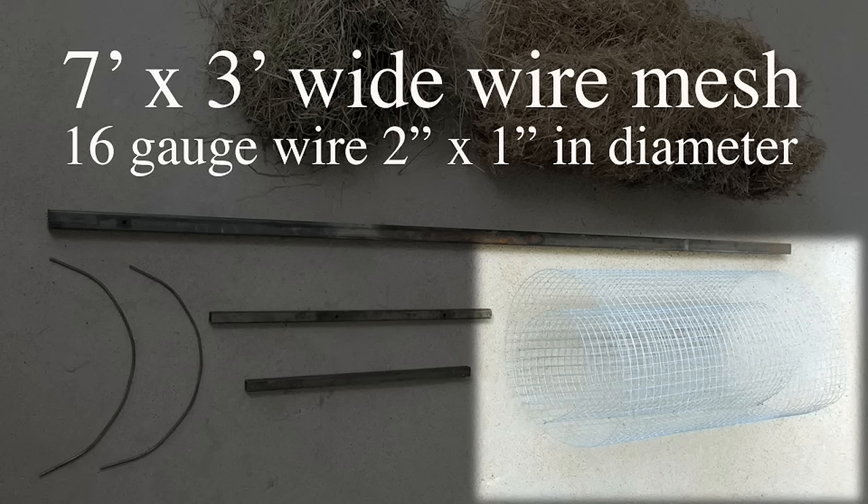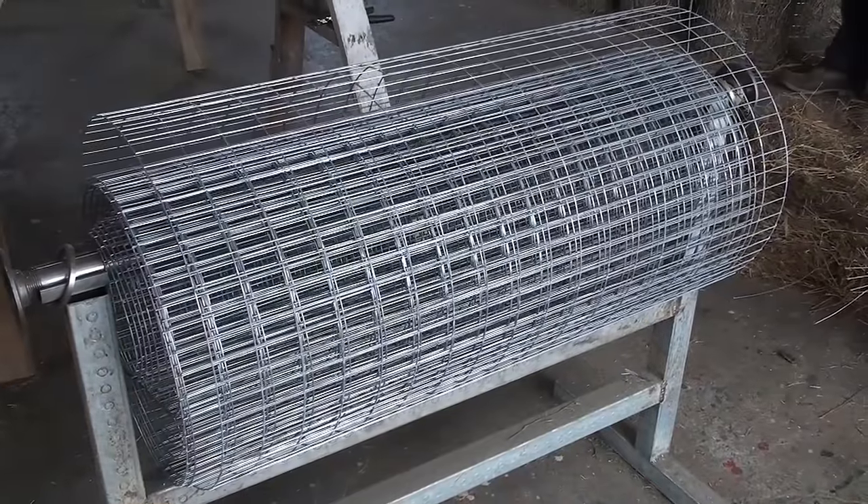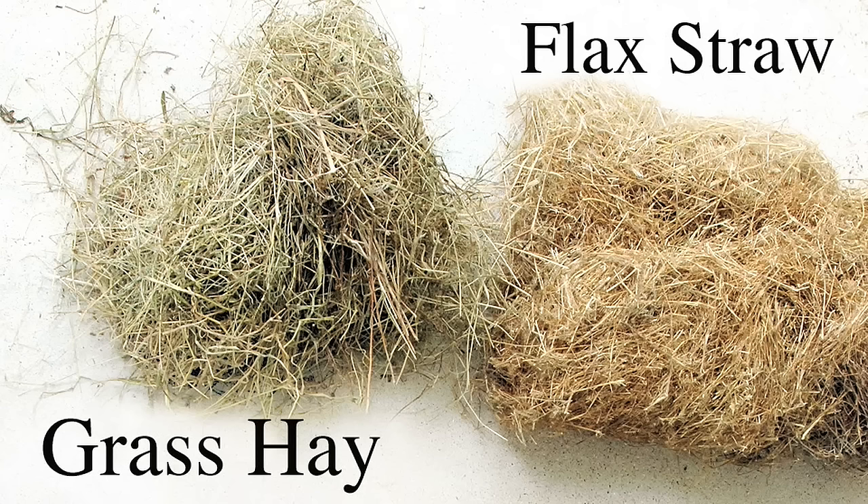The third component of the hen house is the roll itself, where the mallards make their nest. We use a seven-foot by three-foot wide wire mesh that's two inches by one inch in diameter and 16-gauge wire. We don't want to use anything smaller than 16-gauge or chicken wire because that will easily collapse if a goose or heron stands on it. That wire will be rolled so the duck can nest in it, and inside the roll we use flax straw in the prairies, but you can also use Timothy or Bermuda grass elsewhere.